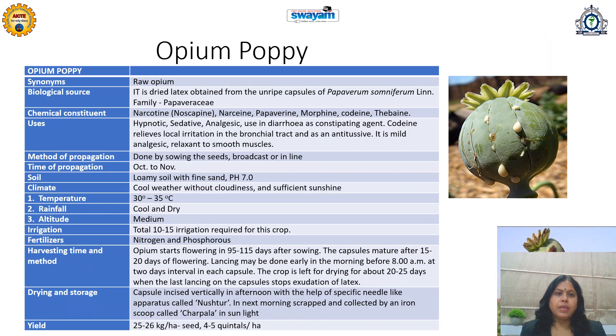The next medicinal plant is opium poppy — called raw opium. It is the dried latex obtained from the unripe capsules of Papaverum somniferum, family Papaveraceae. It is not any plant organ — it is actually a latex, so it is called unorganized drug, meaning it does not involve any organ of the plant. Its chemical constituents are various alkaloids: papaverine, morphine, codeine, and thebaine. These are found to be hypnotic, sedative, and analgesic. It is useful in diarrhea as a constipating agent.